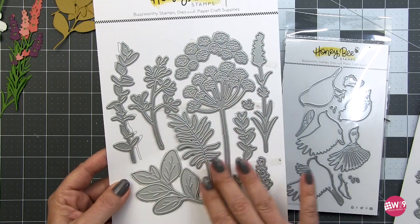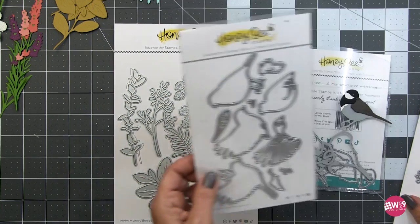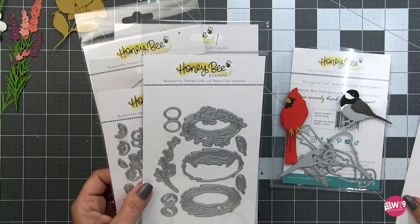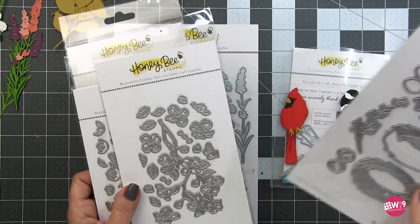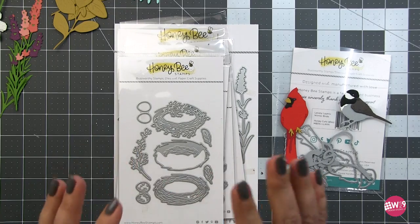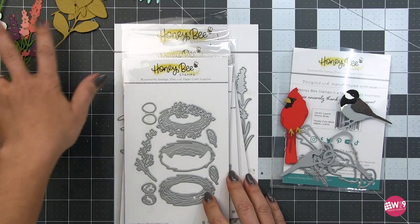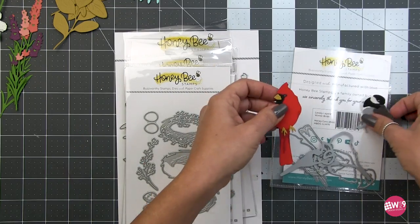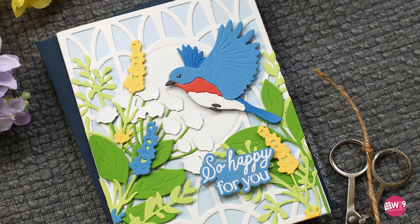This is the spring greenery but you can honestly use it all year long. The great thing is you can pair these with all of the other things in the Lovely Layers series. From here on out I'm going to drop the 'Lovely Layers' part and just say the name of the thing, because that's a mouthful. Let's get into our card making.